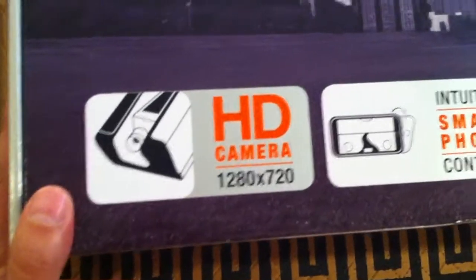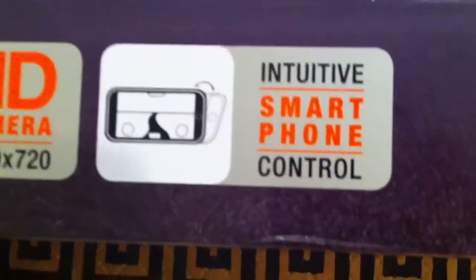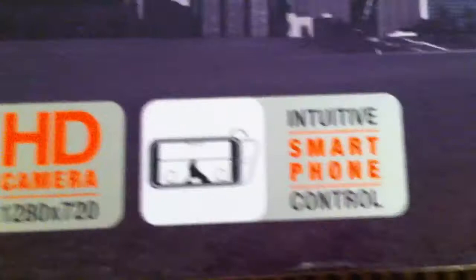So a quick look at the box: it features an HD camera with 1280 by 720 resolution, and you can control it with your Android or iOS device.